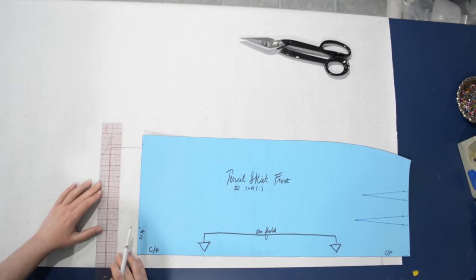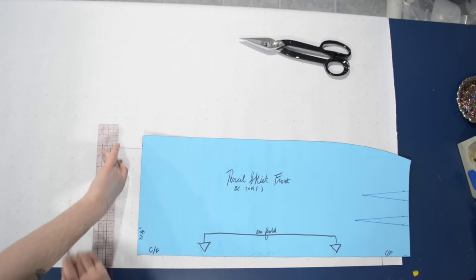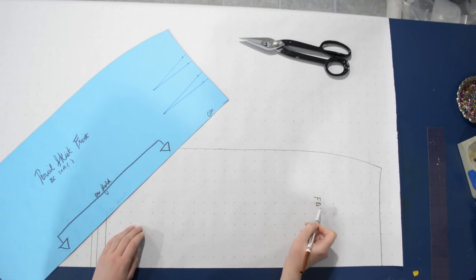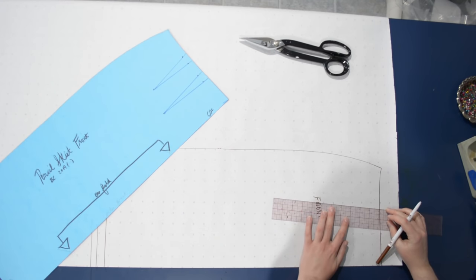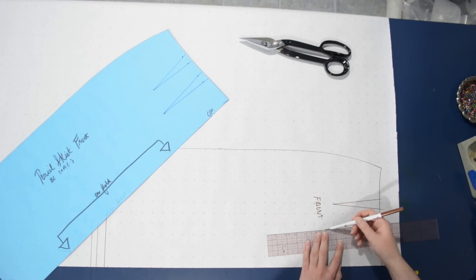My skirt is unfortunately only about 27 inches because this poster board is only so long. So I'm going to even this out to 29 inches long, because that's how long I like to make my skirts most of the time, at least before hemming. I've marked my darts up here as well and we're going to need those, so let me go ahead and draw those in.